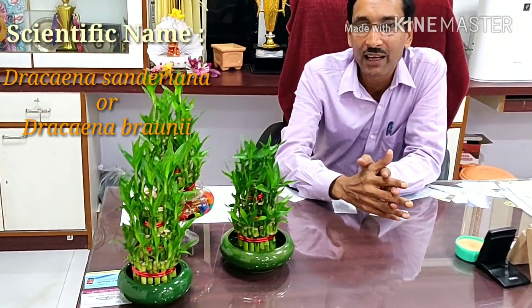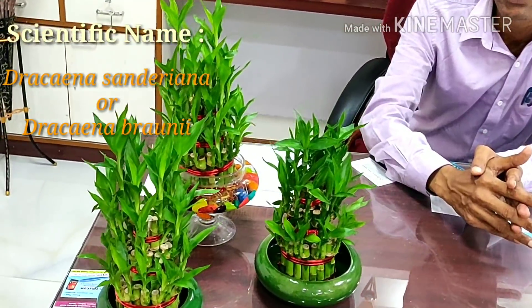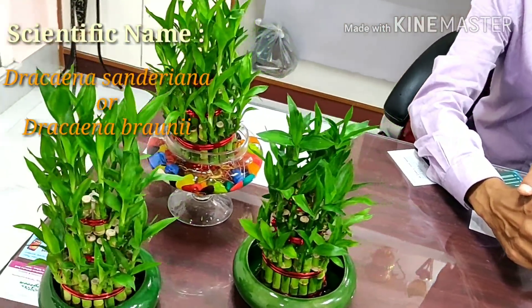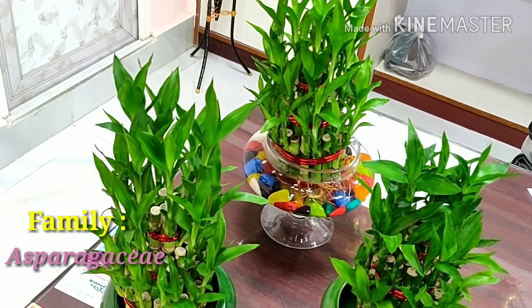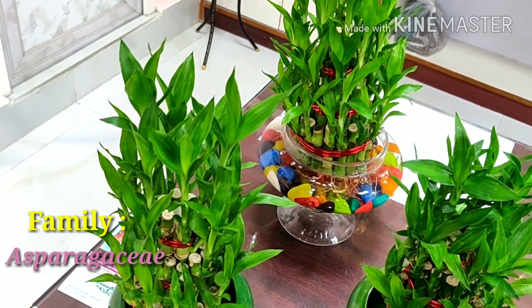These are the lucky bamboo plants — these are Dracaena sanderiana or Dracaena brownie, and the family is the Asparagaceae family. These are not at all bamboo; these are from the Asparagaceae family, some kind of water lily family.